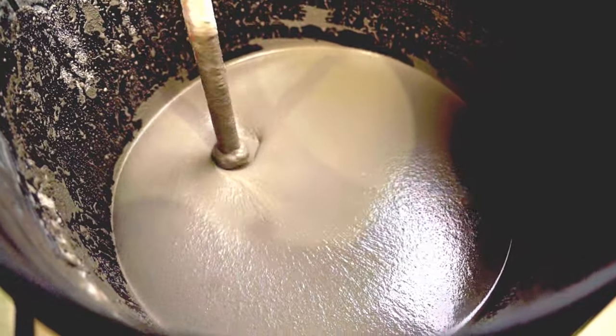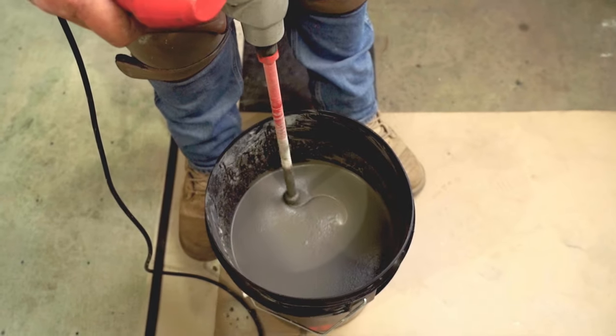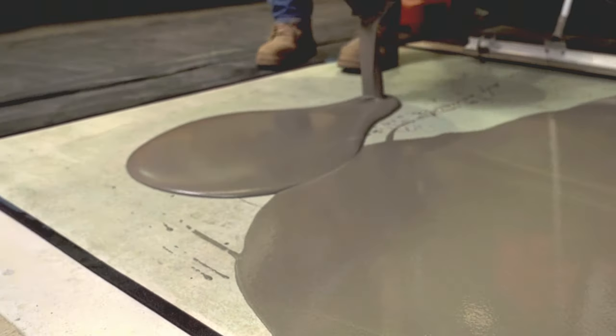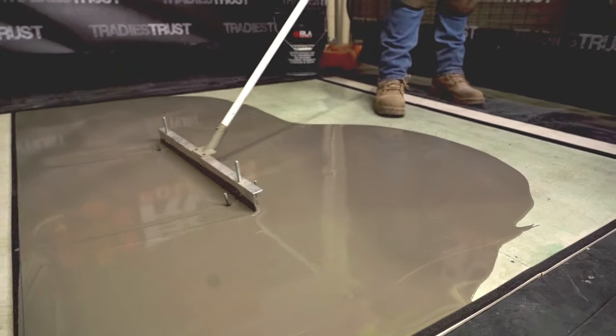With outstanding flow capabilities, RLA Bulk Fill develops a smooth and even surface with high levels of mechanical resistance, ensuring a robust foundation for the subsequent installation of floor coverings, including carpet, carpet tiles, ceramic tile and floating floors.